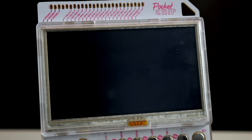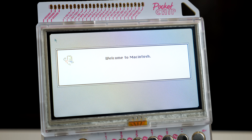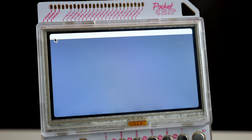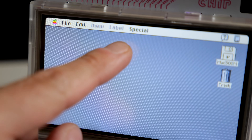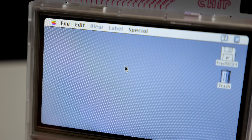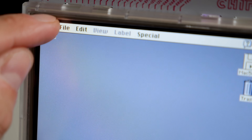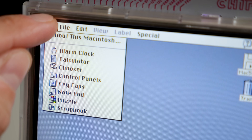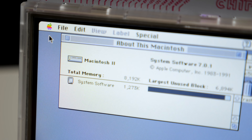The screen went black for a minute, which had me concerned, but then it lit up and the familiar happy Mac icon appeared. A few seconds later, I was sitting at the Mac desktop. That was downright easy. Something that surprised me was controlling it — Pocket Chip came with a touchscreen, and it worked for moving the pointer, but it wasn't really meant for the kind of precision needed here, so I found it a bit hit or miss, but it worked.